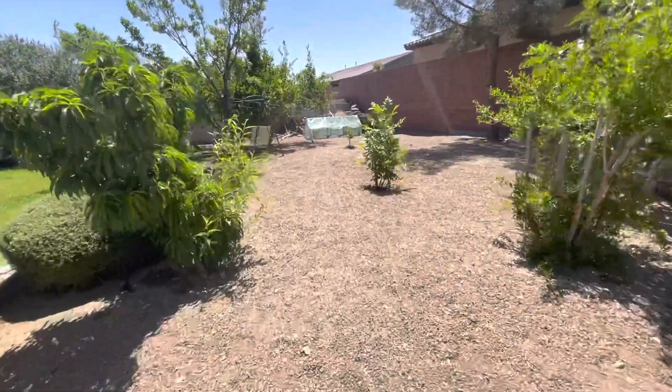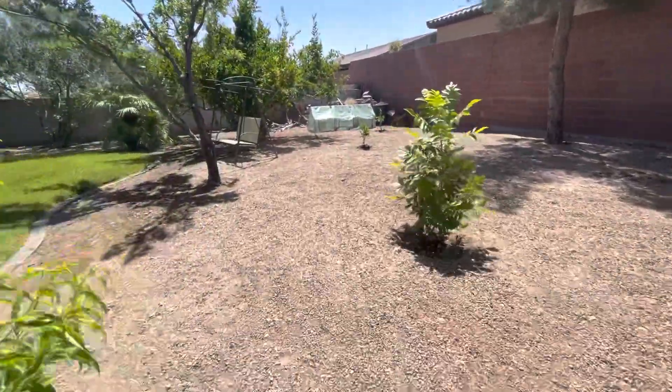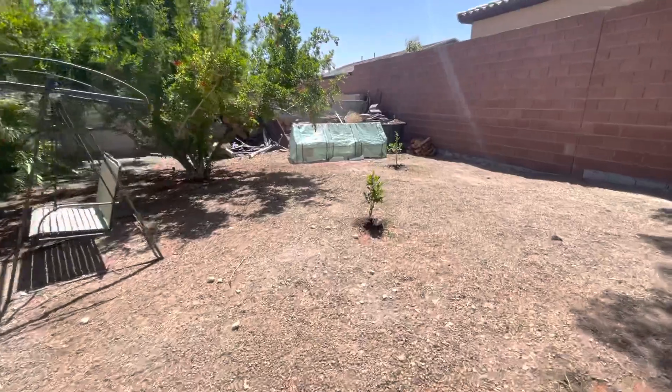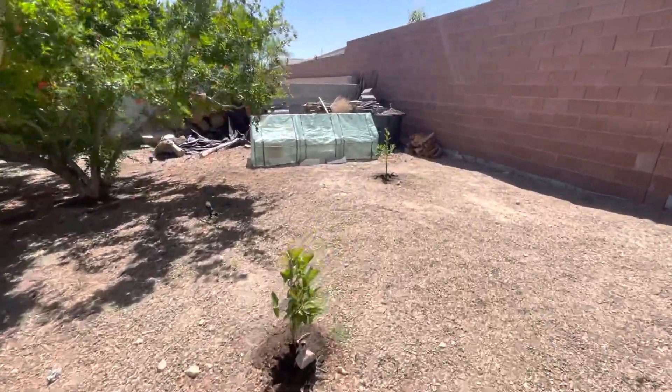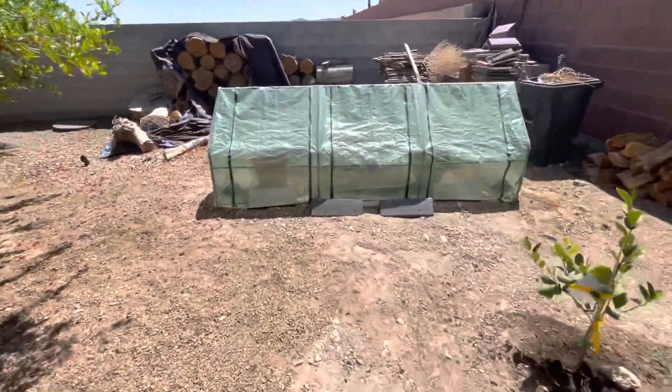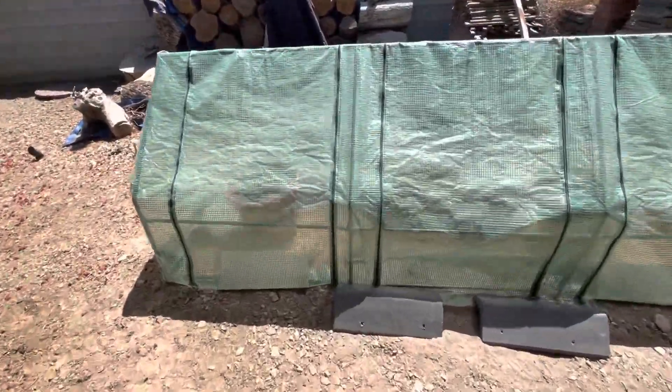Then I realized they love the humidity, so I went ahead and installed — as you can see — my cute little greenhouse to give them humidity. I hope they're not going to die in there because it is really hot, but we're going to check on them right now. Let's take a look. There was a bird over here — I know what that bird was doing. Let me turn this off, I'll come right back.